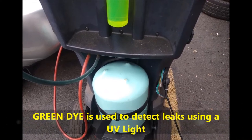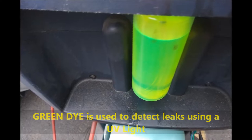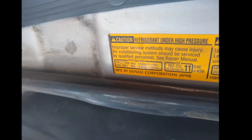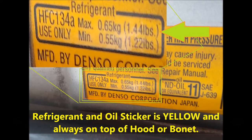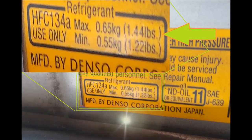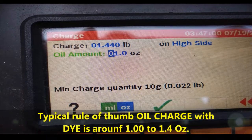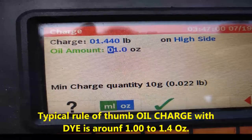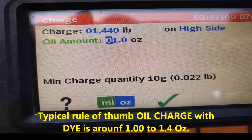As mentioned, this is the actual dye — this is the tank and the dye is on the top of the screen. The dye is a fluorescent dye that you hit with the ultraviolet UV light, and with special goggles you actually identify the leaks. This is the sticker that's always on top of the hood — a yellow sticker required by law that tells you exactly what the charge values are. In this particular case, 1.44 pounds maximum. I usually go with the max. This is the screen for the recharge recovery machine showing the recharge value of 1.44, matching the sticker. Always use 1 to 1.5 ounces of oil with the dye.